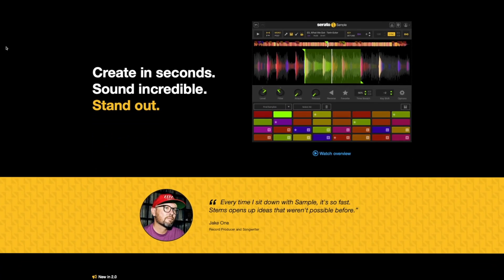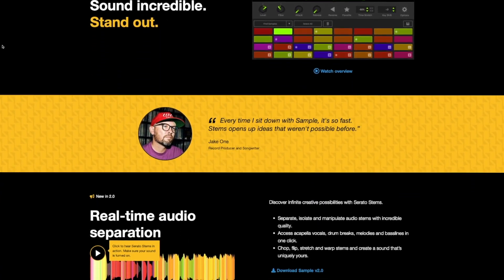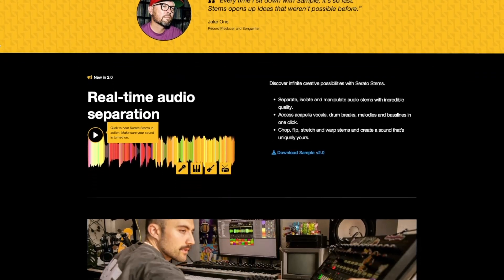Luckily, it has this find samples feature where it automatically finds suitable places to place your slice markers. I'm not gonna lie, I'm not really experienced with Serato Sample — I only installed the plugin yesterday to try out the stem separation. So that may be the reason why I don't find the chopping intuitive.